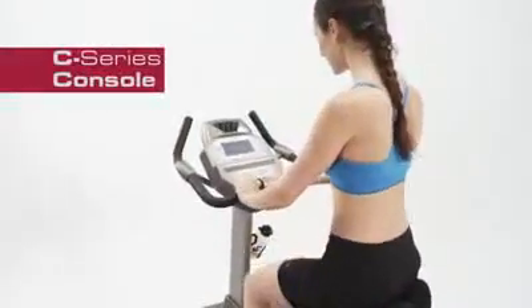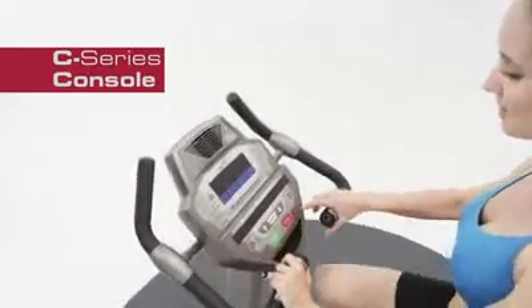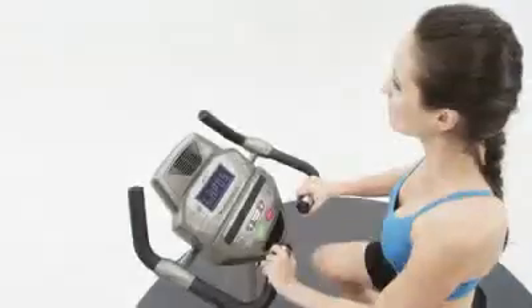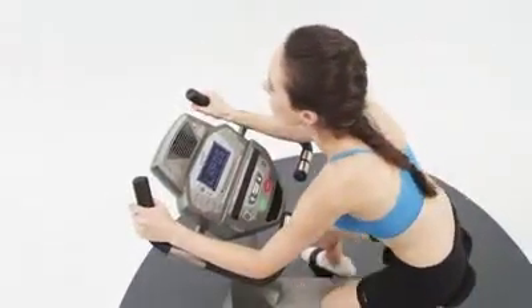With a common console used on the Spirit Fitness C-Series, moving from one machine to another is seamless. From the moment you begin your energizing workout with the CU800, you'll appreciate the many easy-to-use console features, including a comforting cooling fan and many of your favorite workout programs, with some new ones to keep you motivated.